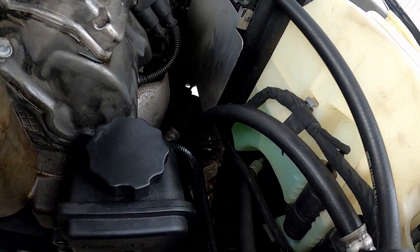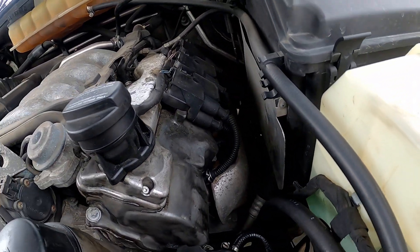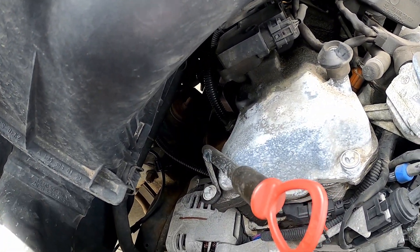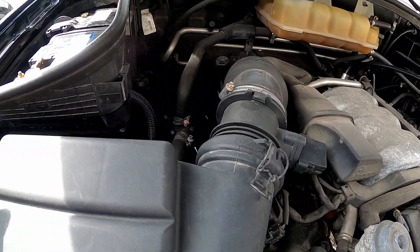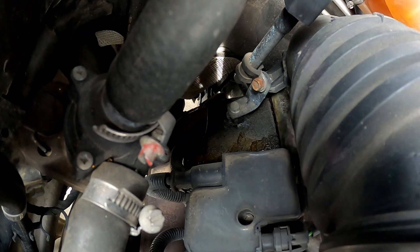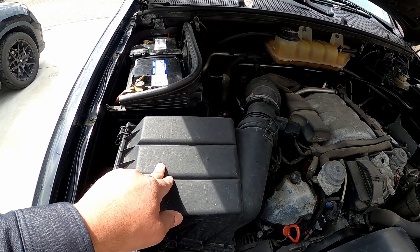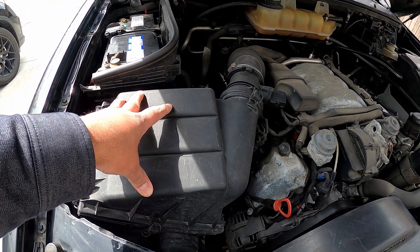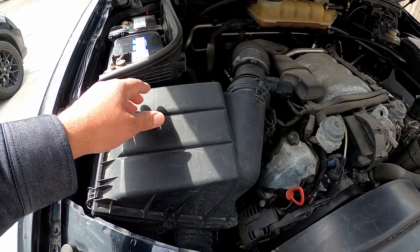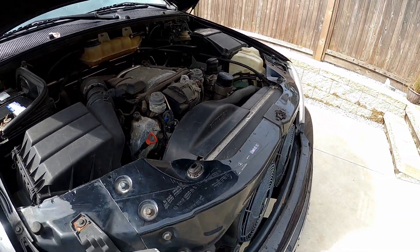The front shocks in there look pretty old and raggedy. The spark plugs are gonna need changing — they don't misfire, but I pulled one out and they look like they've never been changed. The car's done 184,000 k's and they're all stock plugs. Other than that, nothing crazy bad — just oil, oil, oil that needs to be cleaned up. I'm thinking of taking off the air box and putting a cone filter on just to see how it runs — it makes the induction noise that much better.